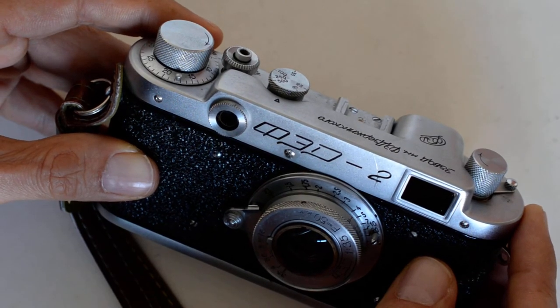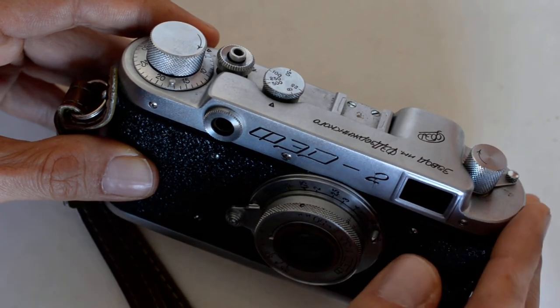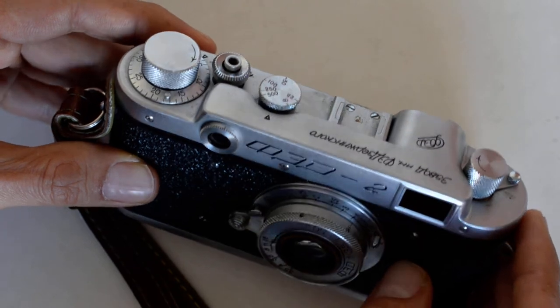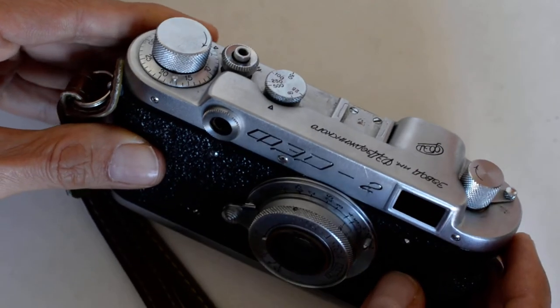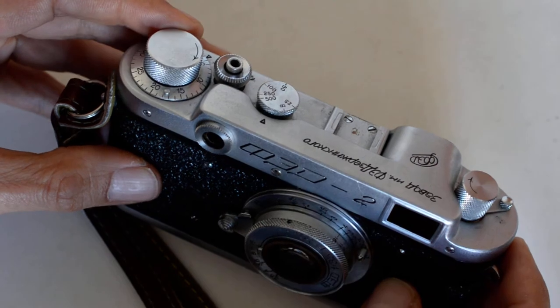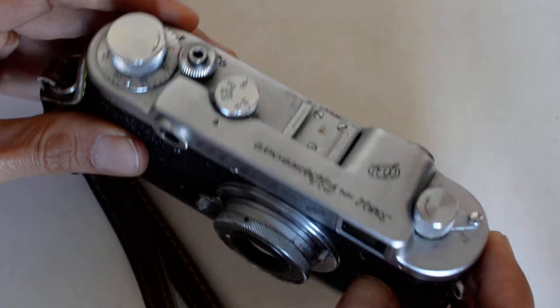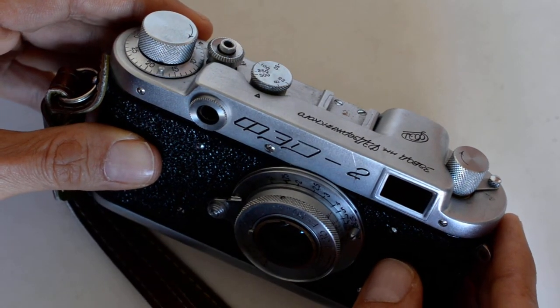So in terms of getting a good bang for your buck, these Feds — this is a Fed 2, personally my favorite of the Soviet rangefinders — this is one of the rangefinders you can find for about $100 in nice condition. The issue then is: what kind of lenses can you get?